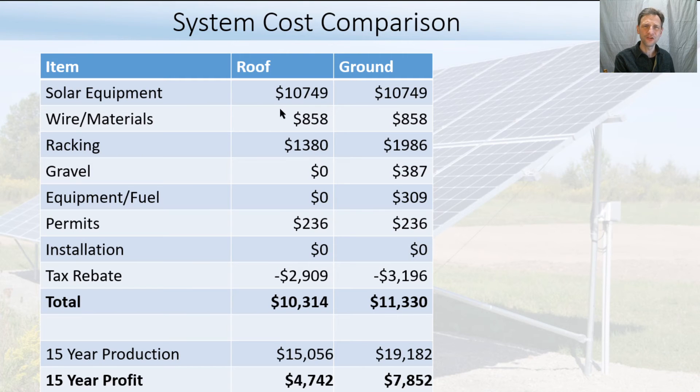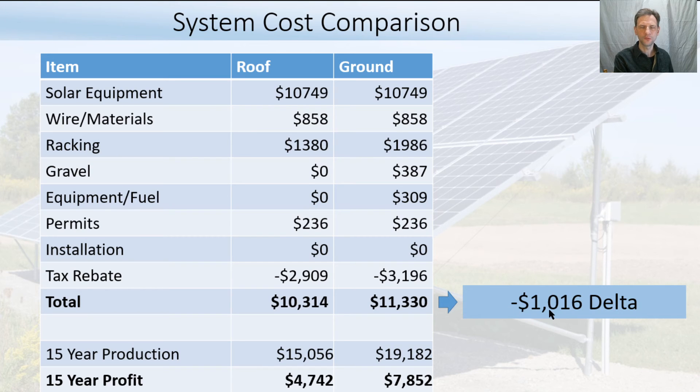Looking at those numbers for comparison, I entered the rough costs of my system — I'll do a more detailed video later. Solar panels, optimizers, and inverter will be about the same for both options. Wire and materials will be similar, though there's a little more wire cost for ground if you have a long distance. Racking will be more expensive for ground because you don't have a structure to attach to — about $600 more using the ready rack system I used, and significantly more with poured concrete. If you put a treatment underneath like gravel, there's cost for that plus trenching equipment and fuel. Permits will be similar, and there's a tax rebate based on what you spent.